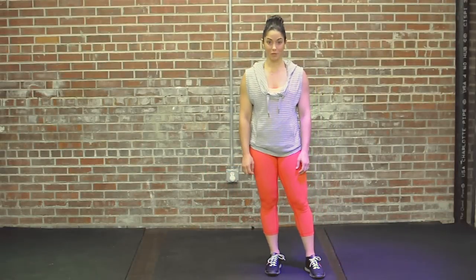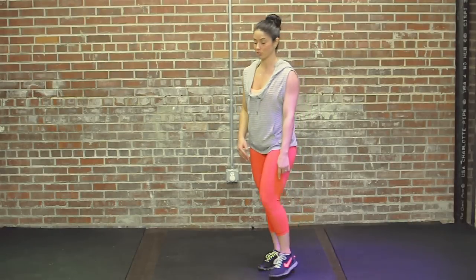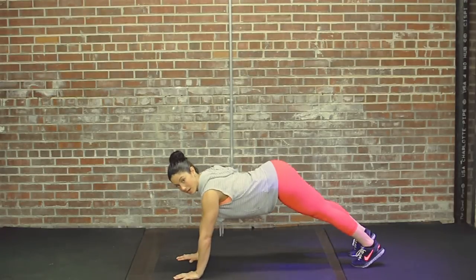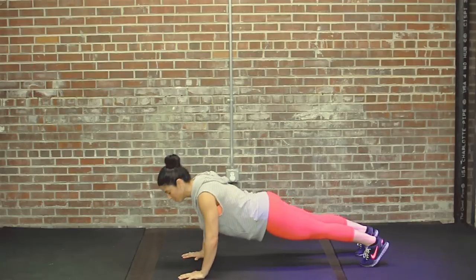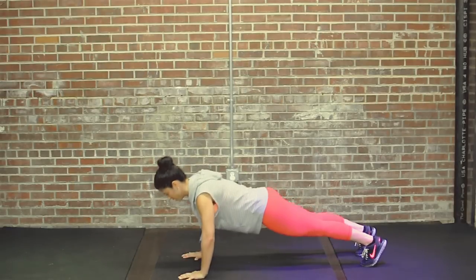The next exercise we're going to do is a push-up. You're going to come down to your hands and your toes. If that's too difficult you can start on your knees. Form a straight line from your ears all the way down to your ankles, making sure that you're not sagging your hips or sticking your butt up in the air. As you go down everything goes down together pulling the shoulders together, and everything comes up together pushing the shoulders apart. We're going to do 5-8 reps.